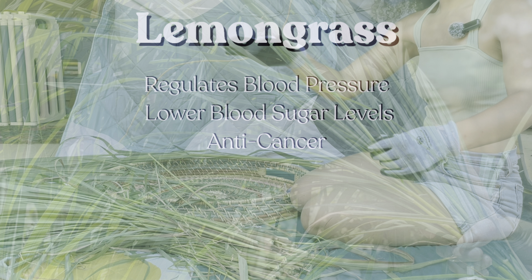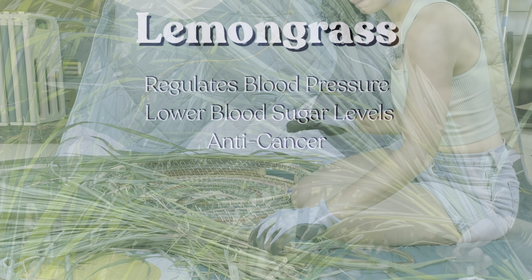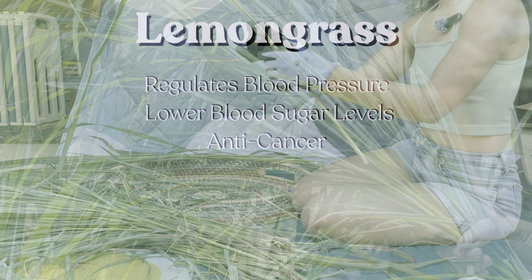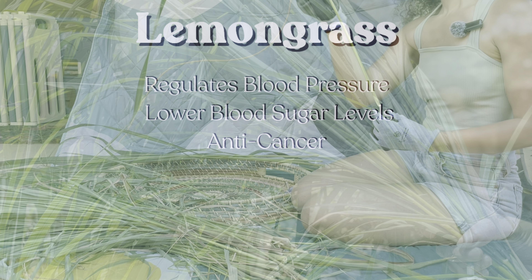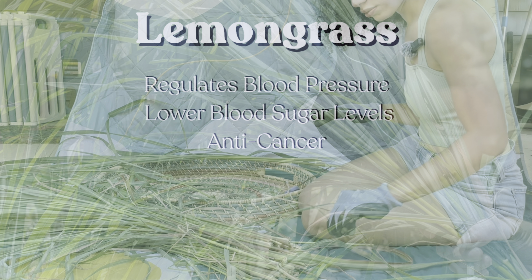It also has some anti-cancer benefits. Studies have found that lemongrass extract actually disrupts the initial stages of cancer development, particularly in the liver.